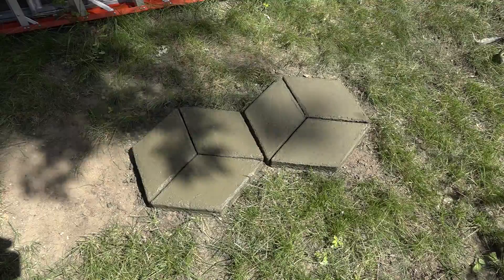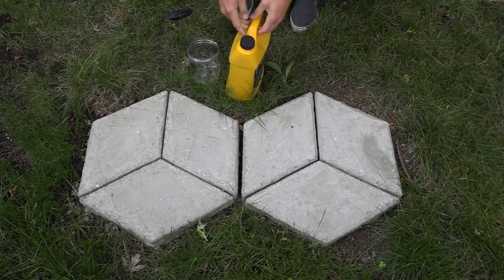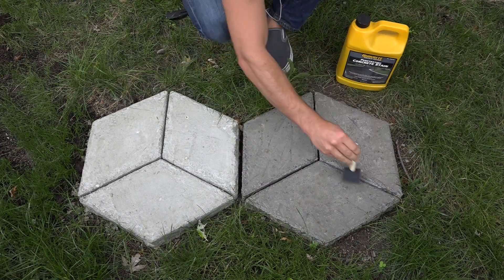It's important to keep the concrete moist for the first few days while it's curing. Once the concrete is fully cured, you can stain it with a penetrating stain. With a design like this and different options for stains, you could make all sorts of cool patterns.